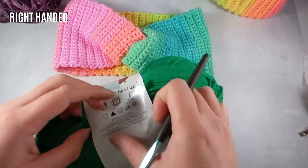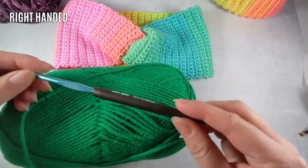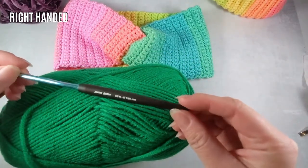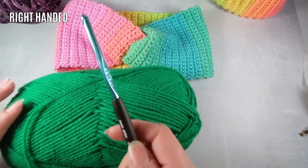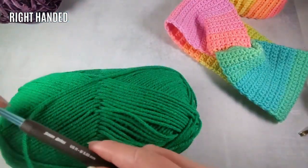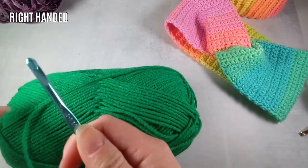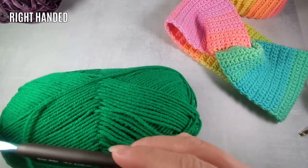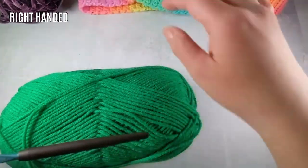Let's get started. I'm also using an H-sized hook, or 5.0 millimeter — it's the Susan Bates brand. I prefer this one because it's metal and I really like the grip on it, since it's slightly ergonomic and better for comfort. The other ones I have are kind of big, so I'll move this out of the way.